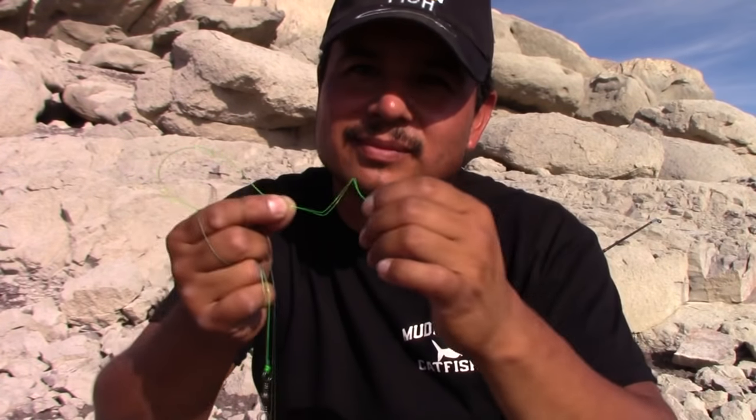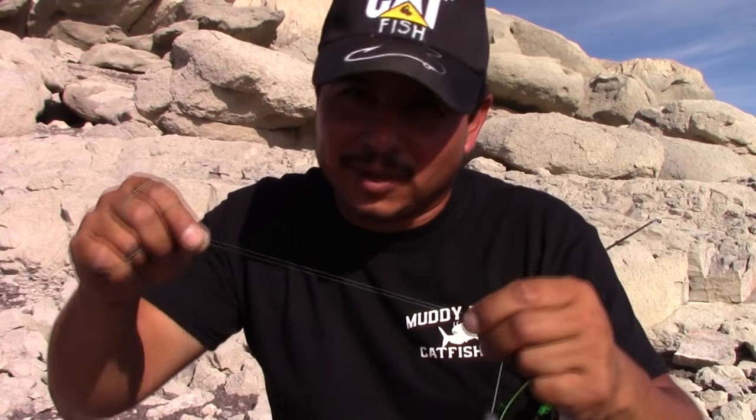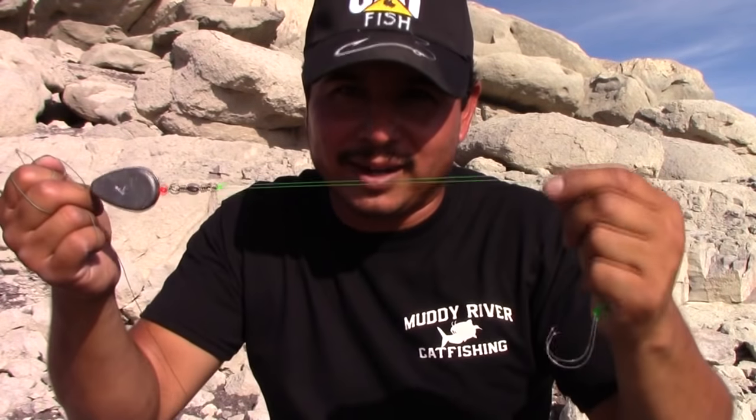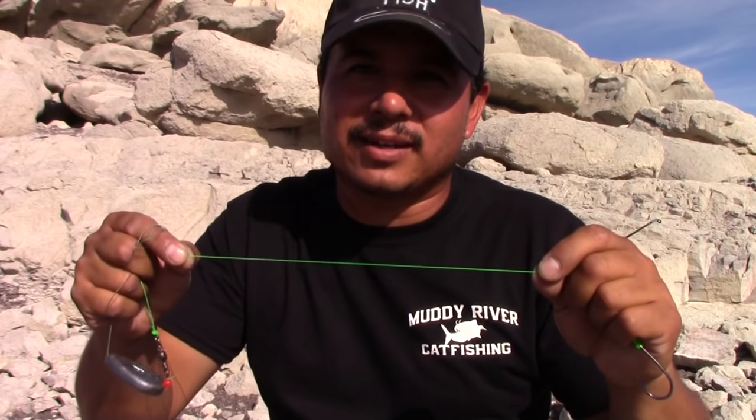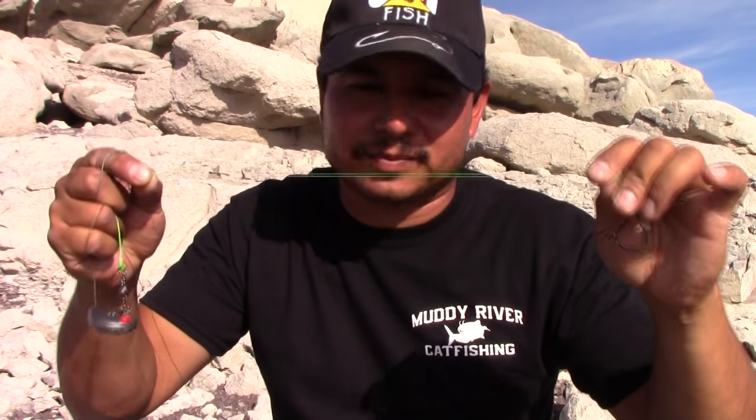Now another scenario is having your leader line heavier than your main line. Let's say you find an area that's real sandy without many snags, and on top of that you find a big school of catfish. If you're fishing with a 50-pound leader and you catch half a dozen catfish, their teeth are like sandpaper — they're going to wear this line down and eventually you're going to lose fish. So in this scenario you'd want a heavier leader, maybe 80-pound, as opposed to a weaker one. You'd have 65-pound main and 80-pound leader because you know the area, you're not getting snagged, and the fish are putting a lot of pressure, strain, and abrasion on your line.